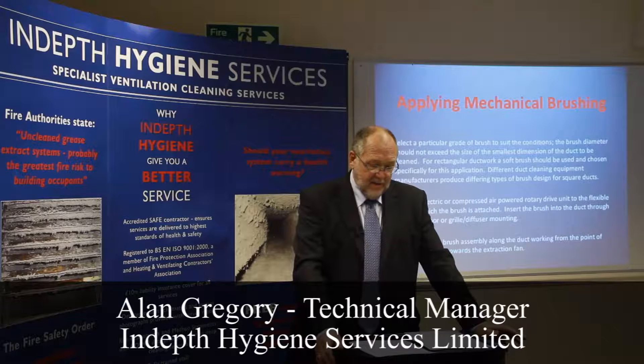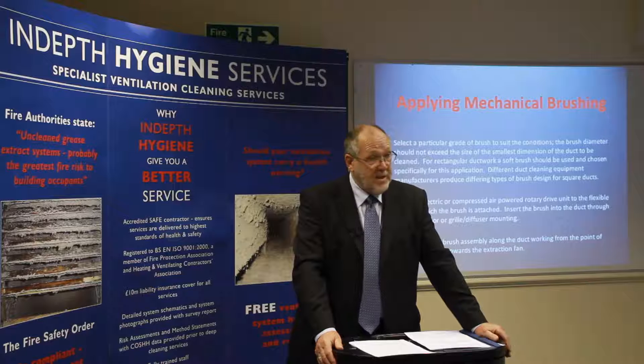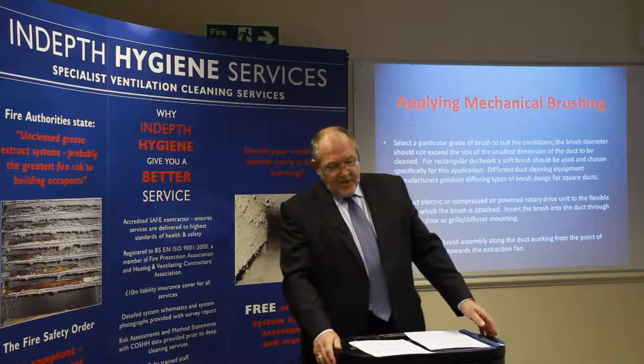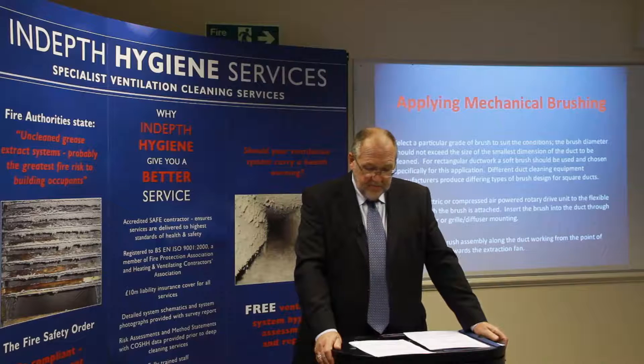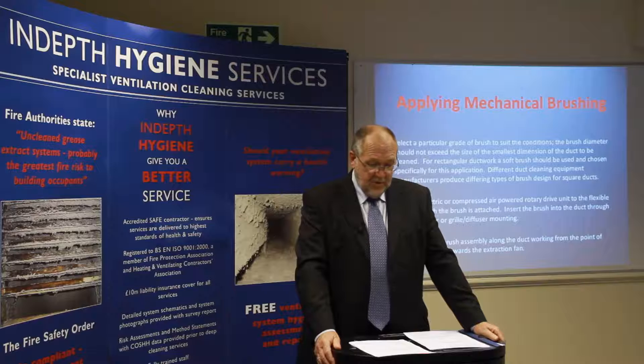Different duct cleaning equipment manufacturers produce different types of brush design for square ducts. Connect electric or compressed air rotary drive units to the flexible shaft to which the brush is attached. Insert the brush into the duct through an access door, an opening, or a grill diffuser mounting.